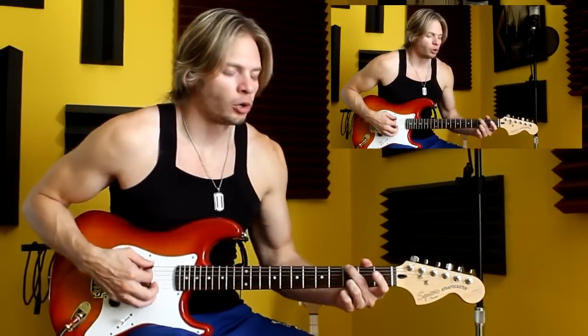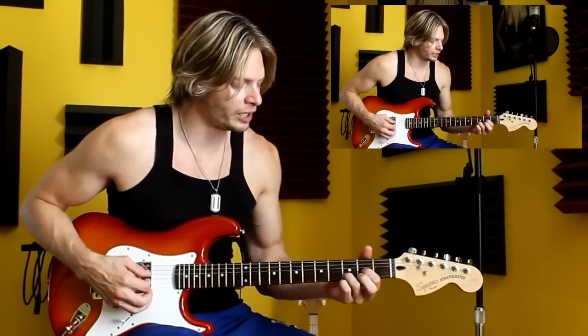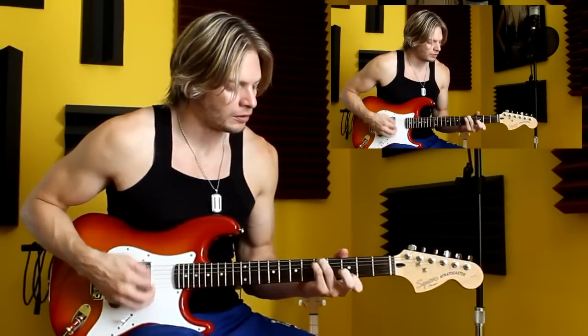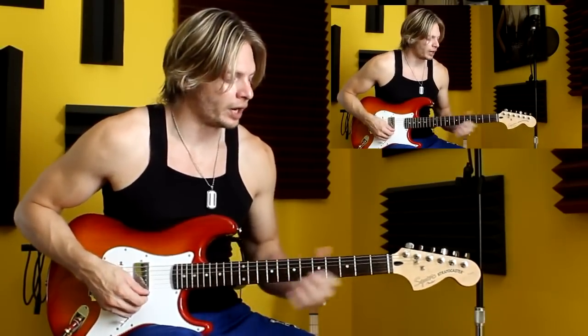It's very simple of course. Just remember when you play this that you can no longer play a normal G, because this is no longer a G note — this is actually an F note. So to play our G, we have to go to the 5th fret.